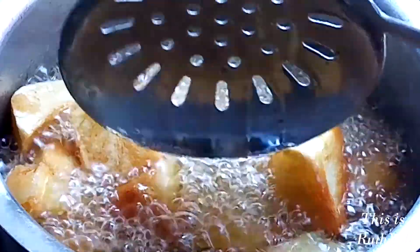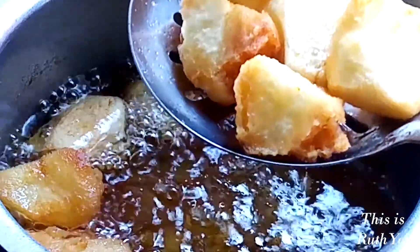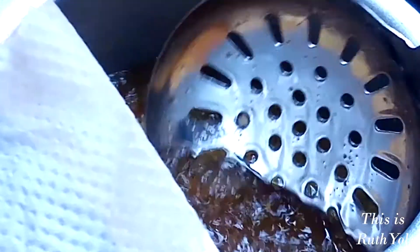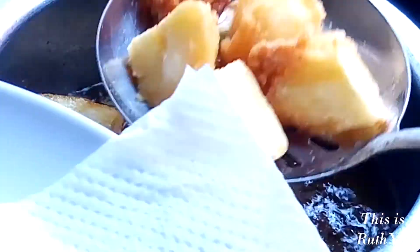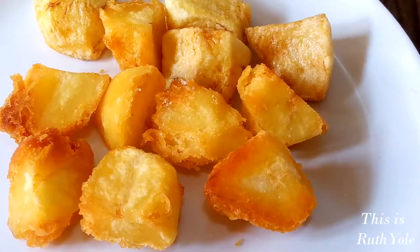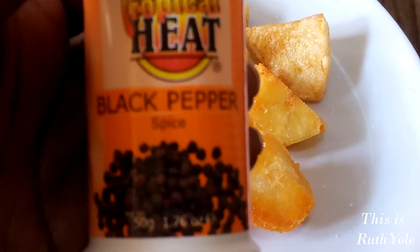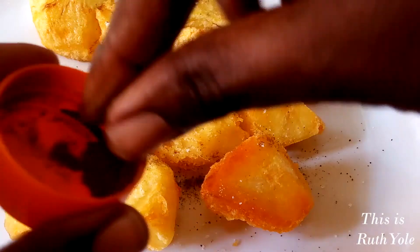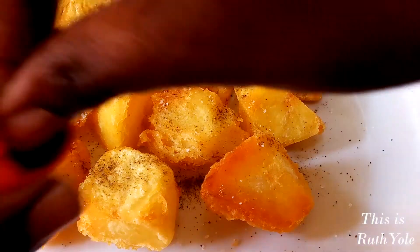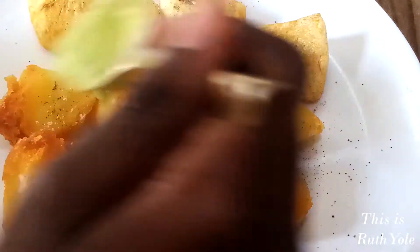Back to the potatoes. Remove the potatoes from the oil and use paper towels to soak up the excess oil. Sprinkle salt and black pepper on top. Drizzle the potatoes with the avocado dressing and garnish with chopped dill.